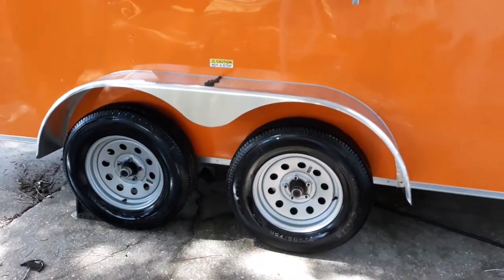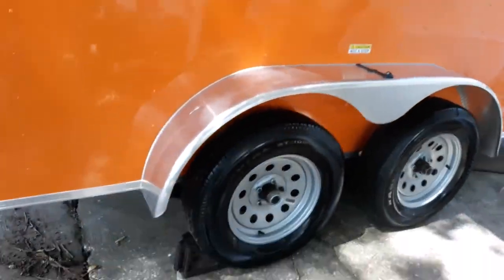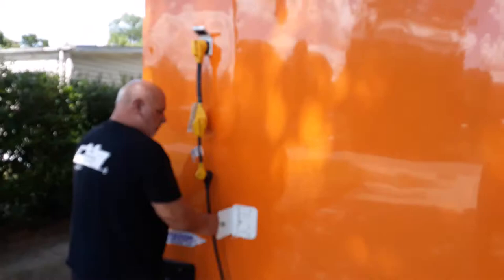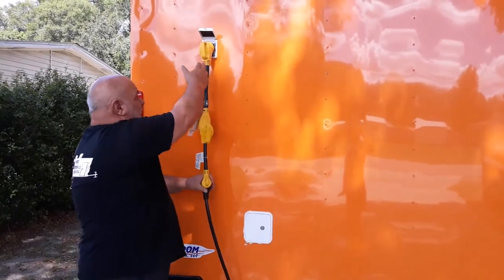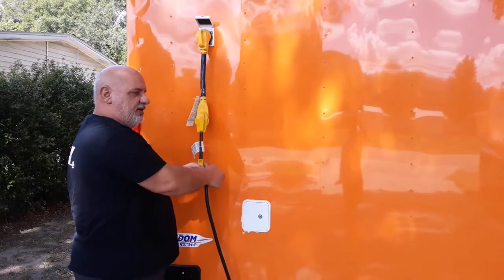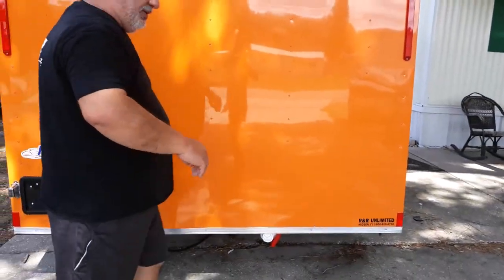It's got dual axles with electric brakes. As you turn around the back, we have our water hatch here for filling our cold water. We also have a 50-amp electric service in this one, and it comes with the 50-amp adapter going to 30-amp, and the 30-amp will go to 15. But it does not come with the short extension cord. I'll meet you back around on the inside.